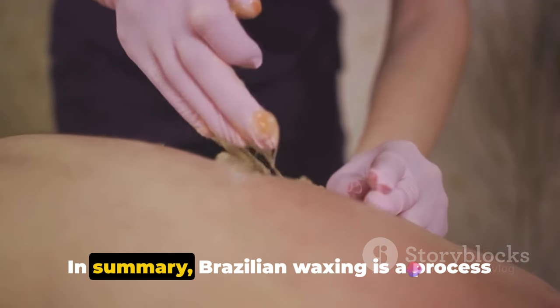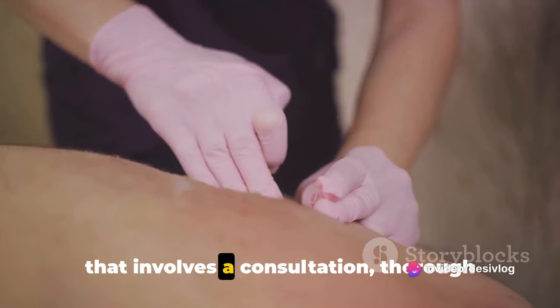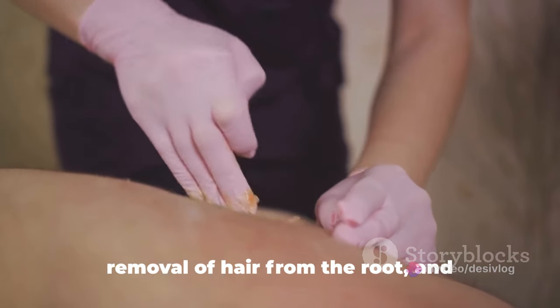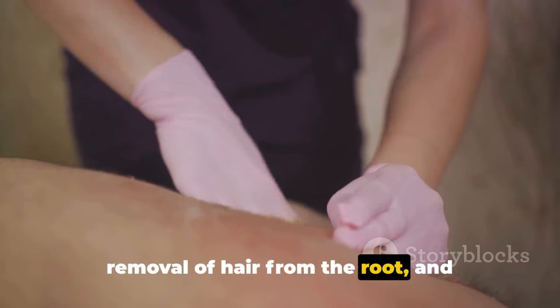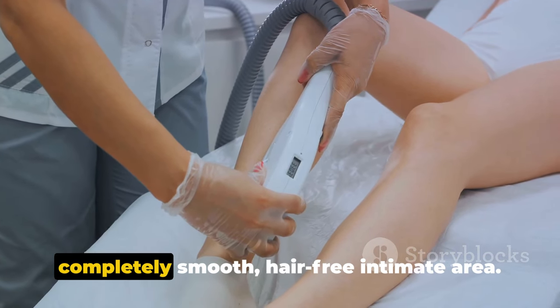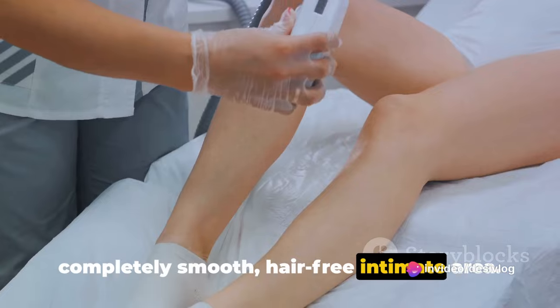In summary, Brazilian waxing is a process that involves a consultation, thorough cleaning, application of wax, quick removal of hair from the root, and post-wax soothing. It's a popular option for those seeking a completely smooth, hair-free intimate area.